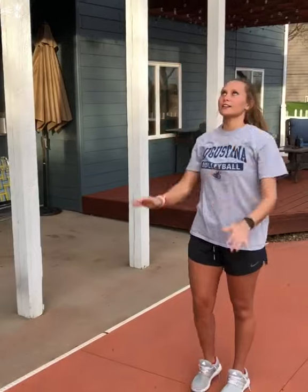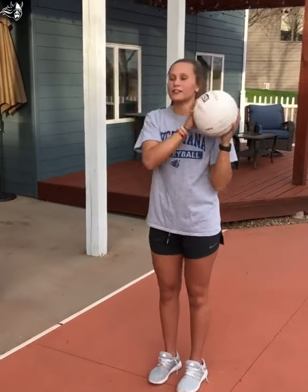And then you finish with straight arms and straight hands all the way to your partner. The first drill you can do is set back and forth to your partner, working on springing it out of your wrist into your partner like that.